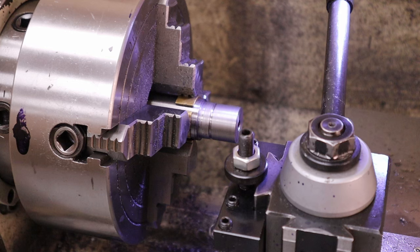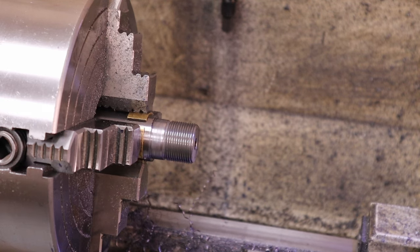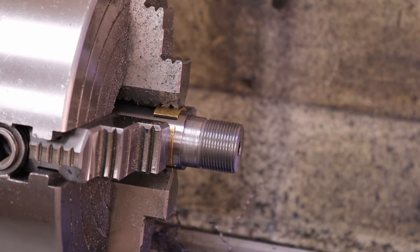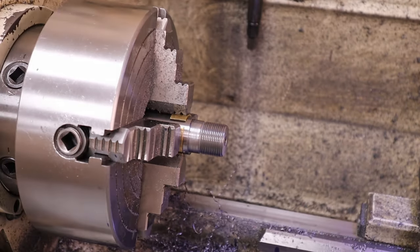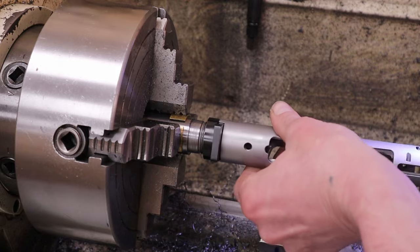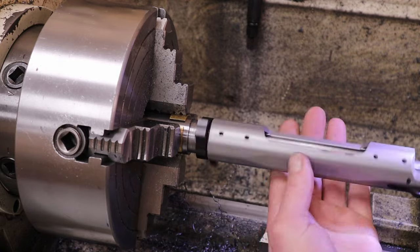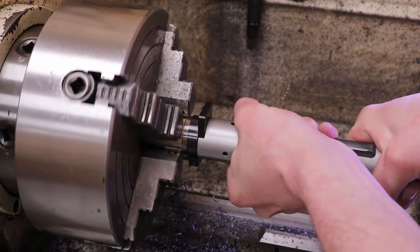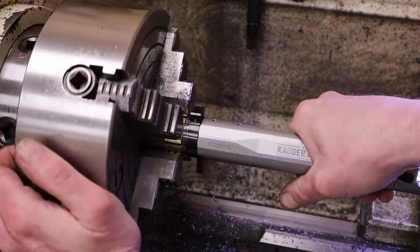I'm going to set up the compound for a 60-degree thread — 60 degrees off 90 — and feed the compound in on each pass, cut to depth, and fit the receiver. I'll switch up tooling, set the compound, and be back showing the fit of the receiver. Back here now — threads are cut to length and depth. Drop the switch lug assembly in place, get it started, and screw it all the way to the shoulder with no gap.